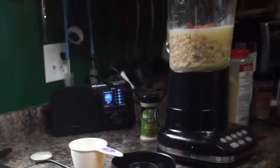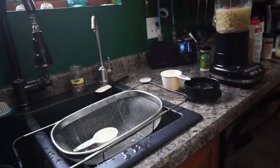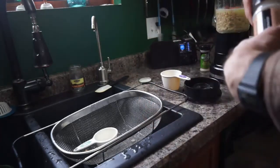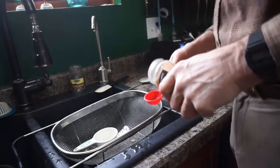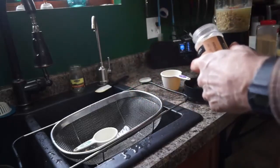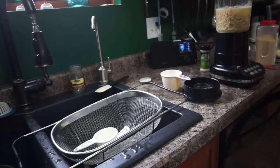It calls for one tablespoon of onion flakes, which we will double. So we've got the onion flakes here — brand new container. Two tablespoons, plus a little extra because I love onions. Then we should be pretty much set to rock and roll.